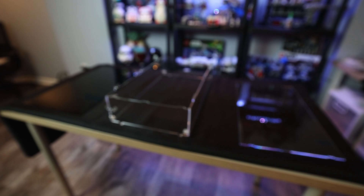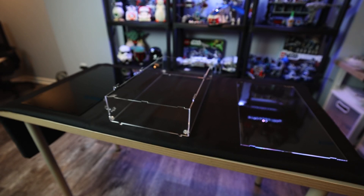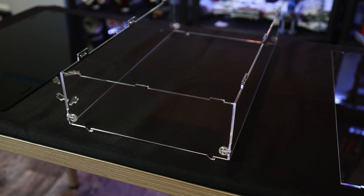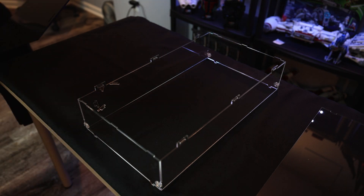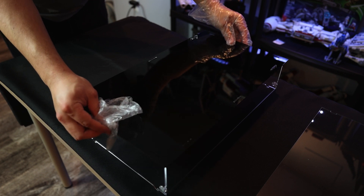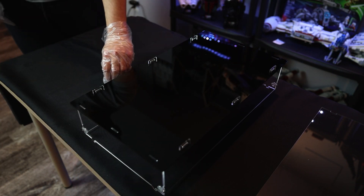After about 20 minutes of assembling, you essentially have three main components — make sure you remove all those protective layers. You have the backboard, the frame, and then what is essentially that front display piece. You want to make sure everything is properly connected, because you don't want that frame falling apart. The instructions are really easy to follow. The next step is to take the backboard and slide it onto the top of the four-section frame — they fit through the holes there, which makes it really easy. It should just snugly slide in.